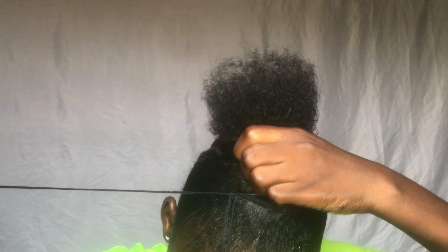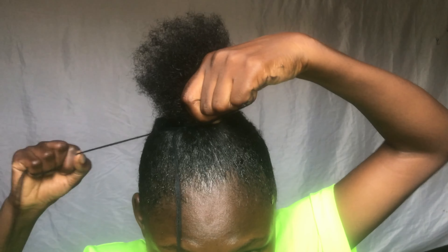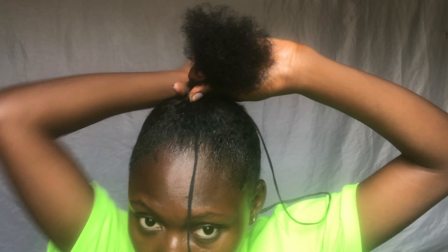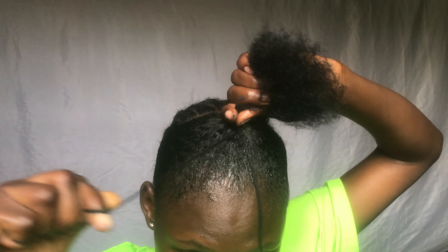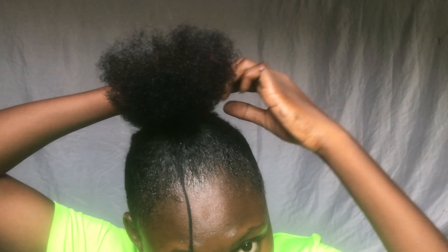I'm going to be using thread — I doubled the thread — and I'm using it to tie my hair very tightly so that it just slips down like that.